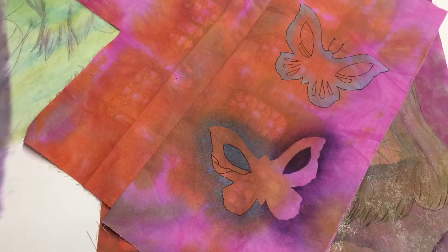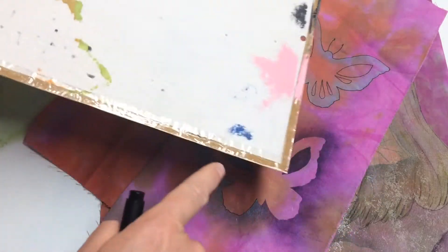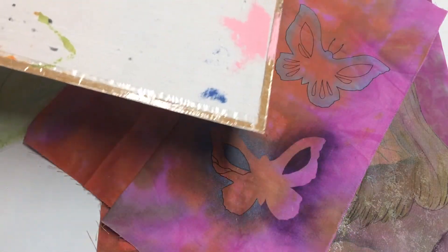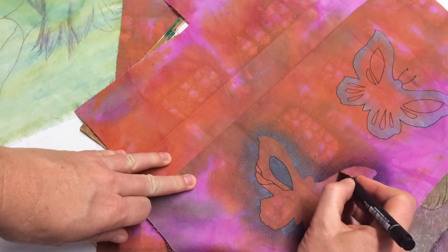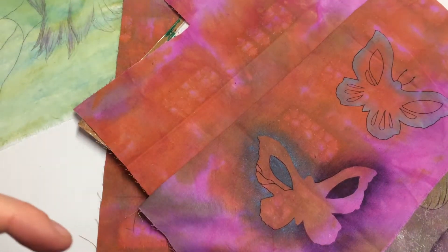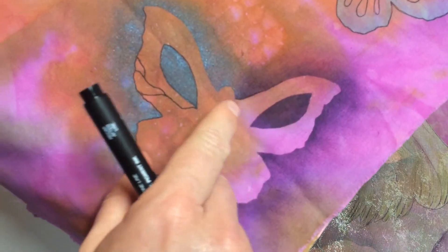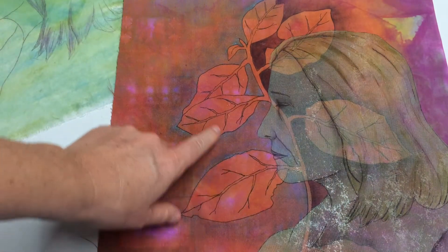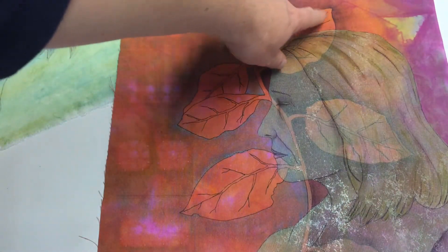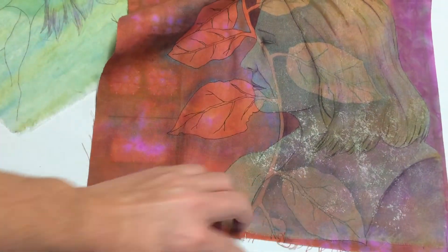My secret weapon in doing that is a sandpaper covered board. This one's got a few old paint marks on it. If you use a sandpaper, very fine grit, and you put it under your fabric when you draw on it, it doesn't drag the fabric and it lets you draw nice fine marks without getting a draggy, bumpy line. So I did that on all my leaves, outlined them and gave them veins and details.